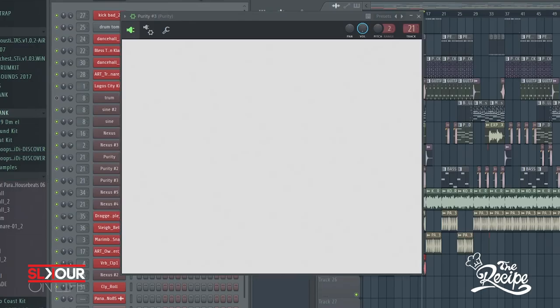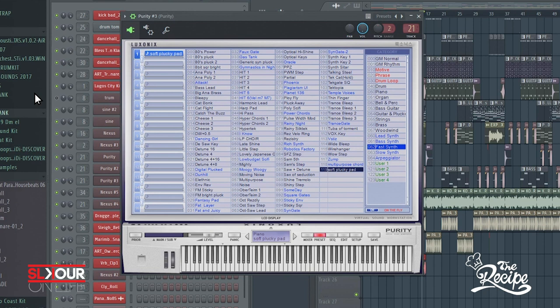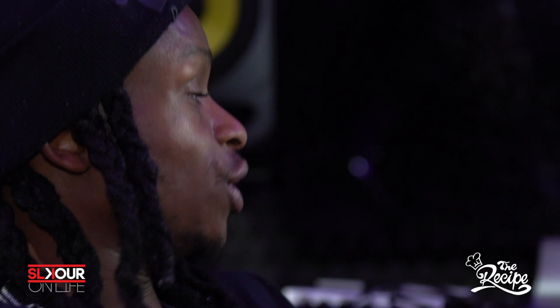I feel like the most important part of the beat is having the right sounds. I also use Purity mostly for the pads and the plugs — there are a lot of cool sounds in Purity. It's really an old VST, one of the first VSTs I've ever used.